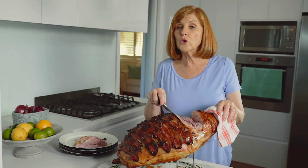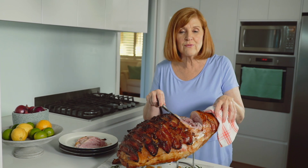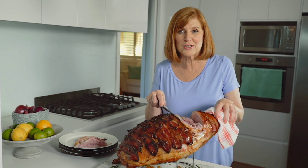Served hot or cold, this delicious glazed ham is fabulous either way. Oh and don't forget, save the ham hock — it'll make delicious soup.